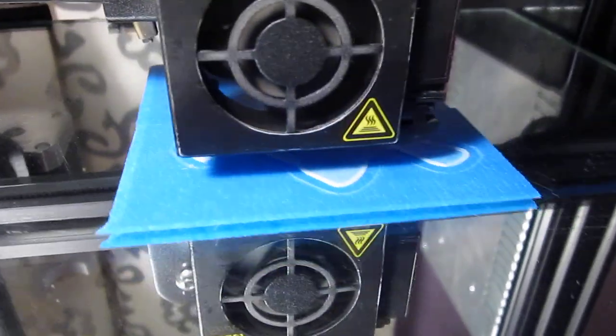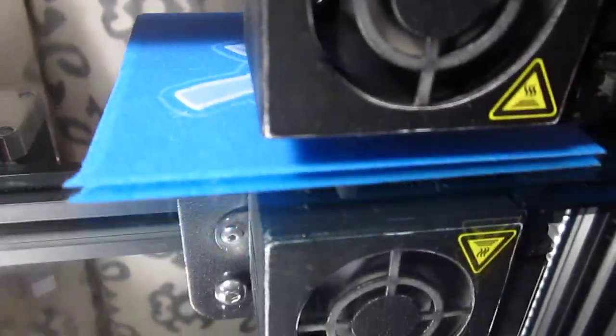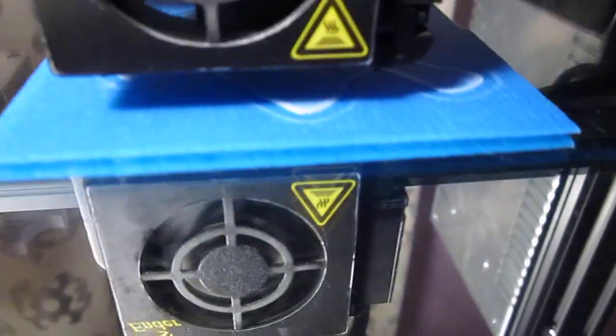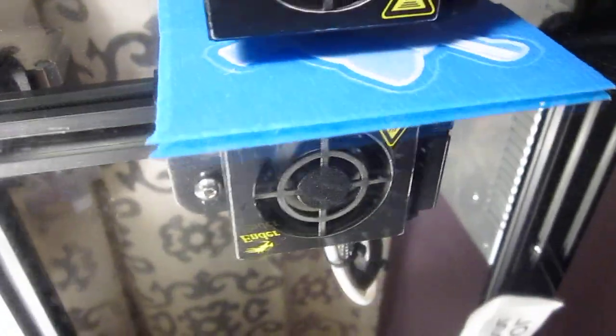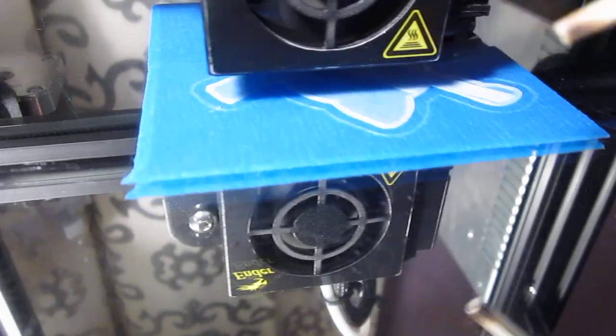This is another print — a different project — but the theory is the same. You can see the blue tape allows you to see the almost translucent first layer. It's a contrast in color. You can see it's a nice, clean, well-laid-out first layer. The translucent part, the darker part right there, is the first layer all the way around.